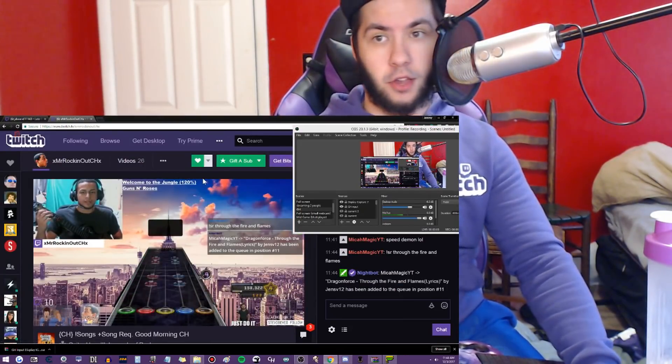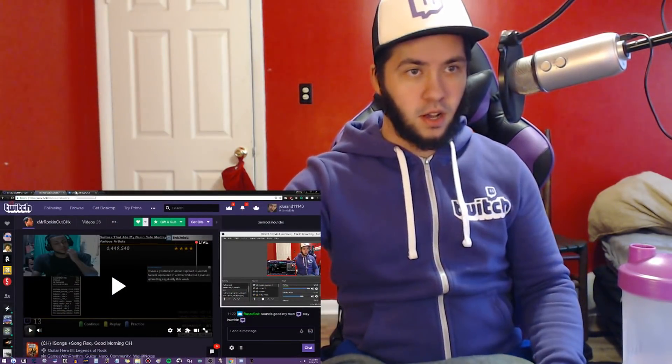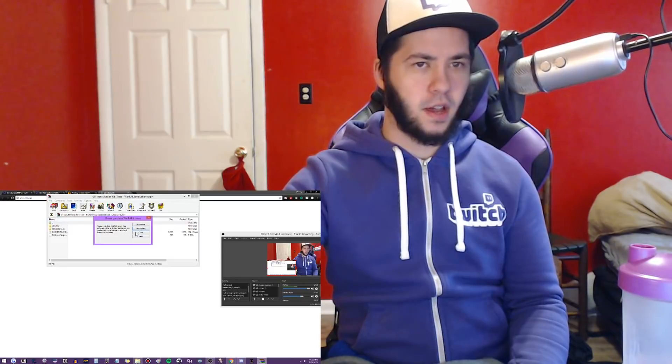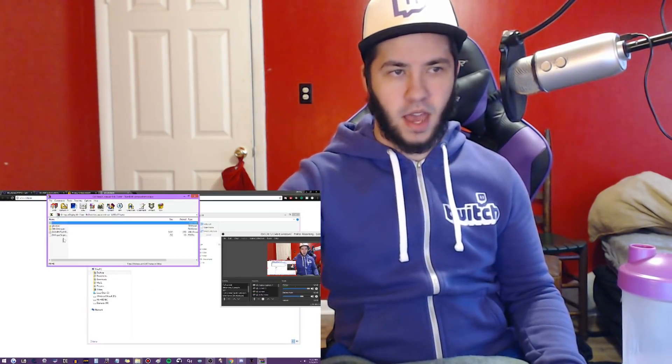The first thing you're gonna do - take a look in the corner here. Go to the link for the GH Input Display Kit. You're gonna need WinRAR for that. Make a folder on your desktop, just name it 'gh input', and then drag and drop everything in there.